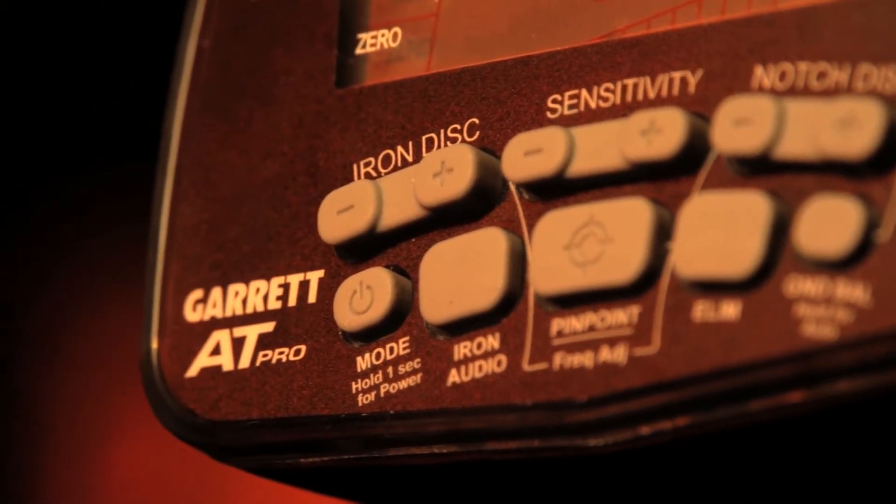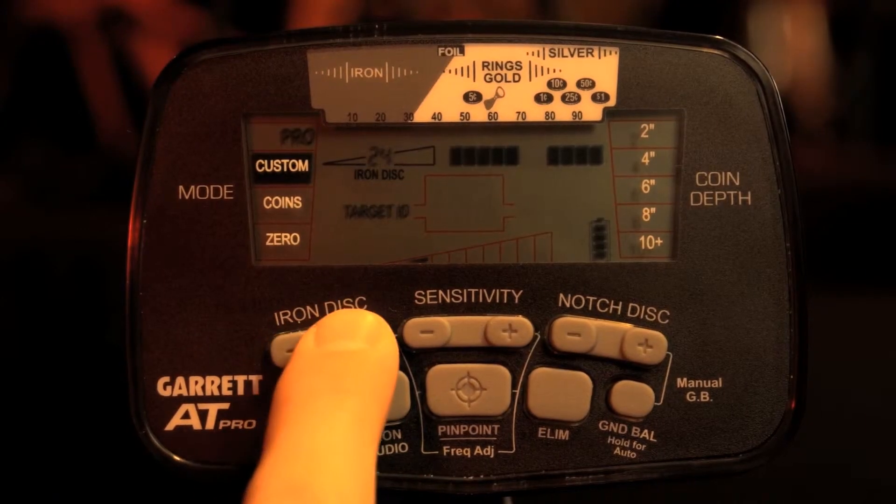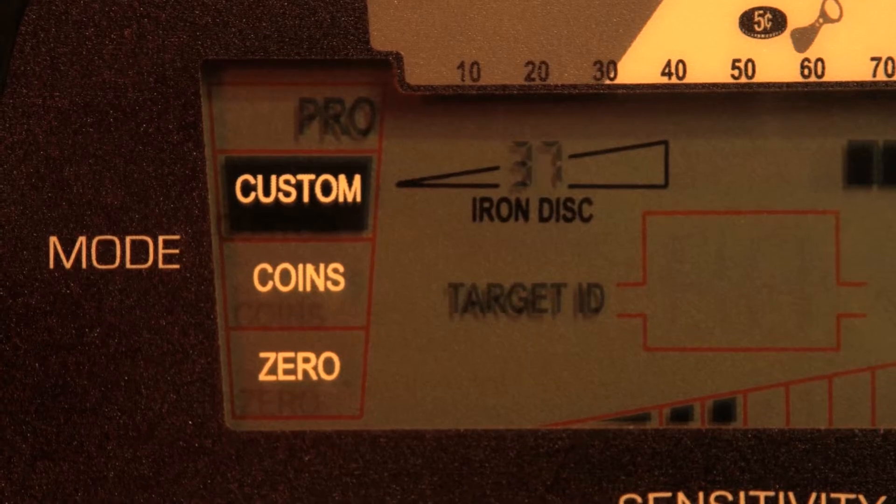And lastly, the Hi-Res Iron Discrimination allows the user to set Iron Discrimination to one of 40 levels for precise ability to separate good targets from trash.